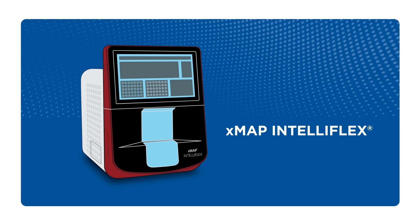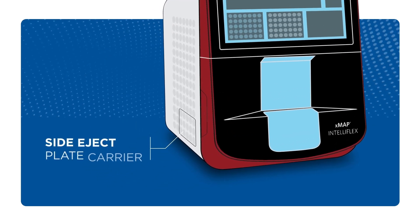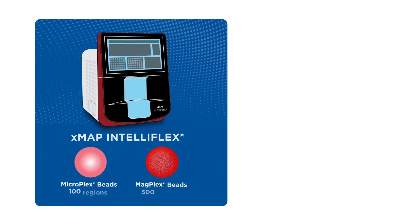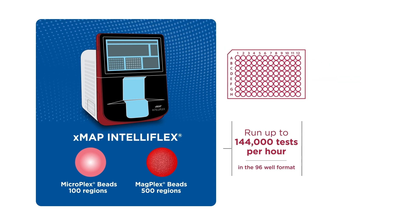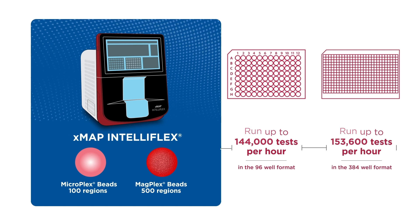The instrument offers an optional new second reporter channel as well as a side eject plate carrier for automation enablement. The XMAP Intelliflex can read up to 500 bead regions. It analyzes a 96-well plate in 20 minutes and a 384-well plate in 75 minutes.